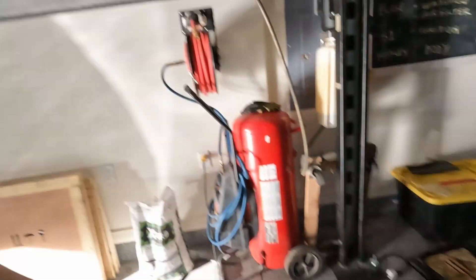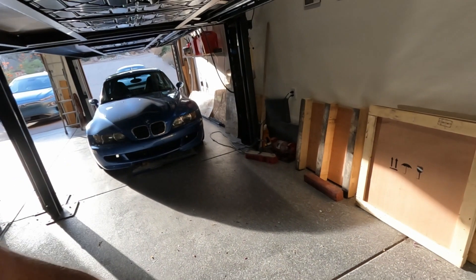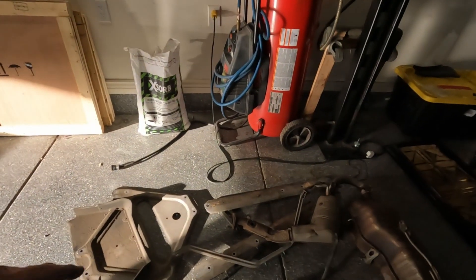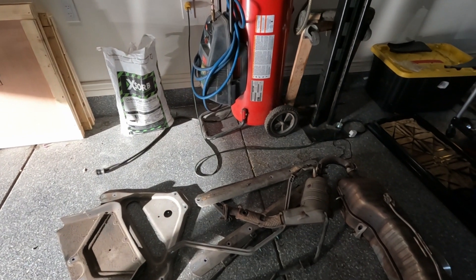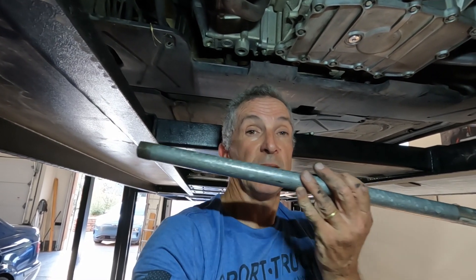Now all I've got to do is tidy up and put my tools away — well, not really. I'll clear up this mess because I've got to put the undertray back underneath. All this stuff is going to get a really good clean so when I put it back on it'll at least look a little better. My most useful tool today was this big piece of tubing to stick on the end of my breaker bar — without that I wouldn't have been able to get things apart.